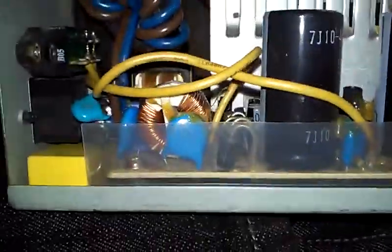First off, we have our mains input. So you can see we do have a selector switch. We have some Y-class capacitors across the mains plug. It's a nice little ferrite. You can see we have some inductors — an X-cap, inductors, some Y-caps. There's a green thing back there, the MOV. And the capacitors are Nippon Chemi-con.